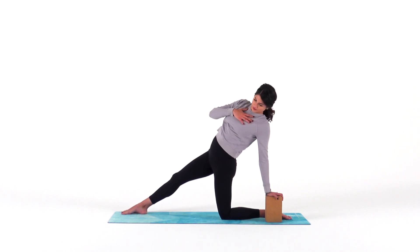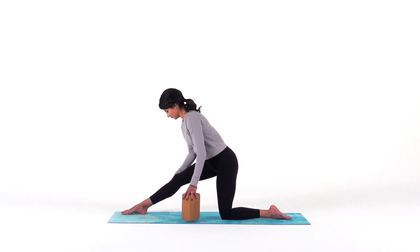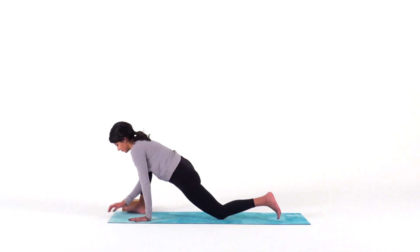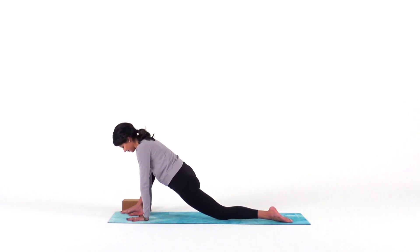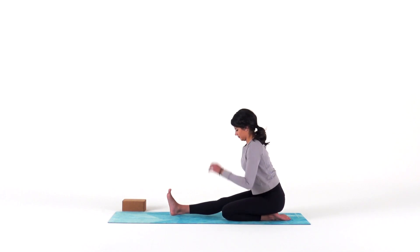With control, slowly rise. Walk your hands forward to find a runner's lunge — both hands plant inside of your right ankle. Sink into your hips, noticing how the sensation of the stretch has moved in your hip flexor, higher up into your psoas. This is a good place to reset and relax from that half camel.